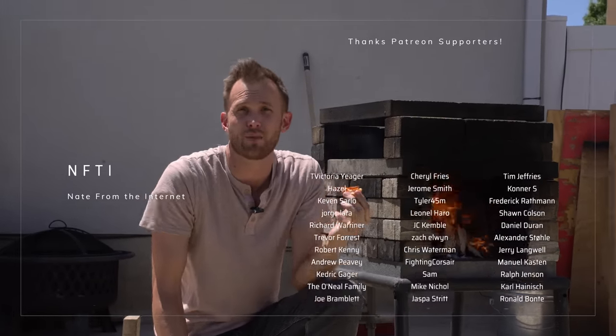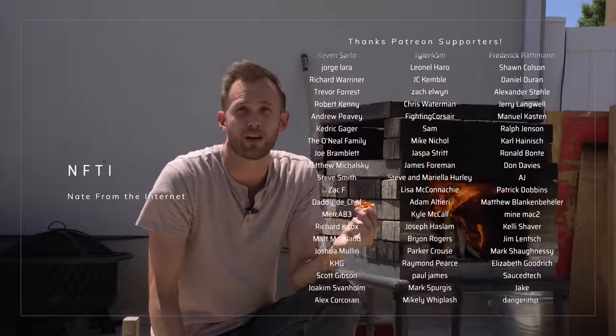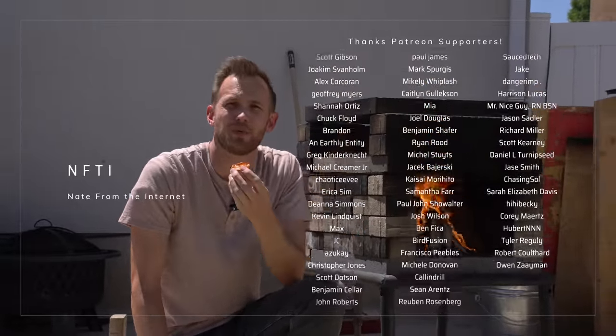Guys, if you like this type of video go ahead and give it a like and subscribe to the channel if you're not. And as always, a huge thank you shout-out to my supporters on Patreon — if you're interested in supporting me there, the link is down in the description. Enjoy your pizza.